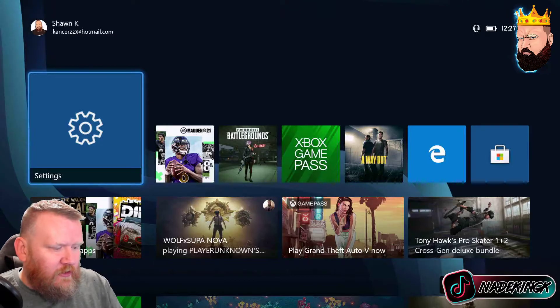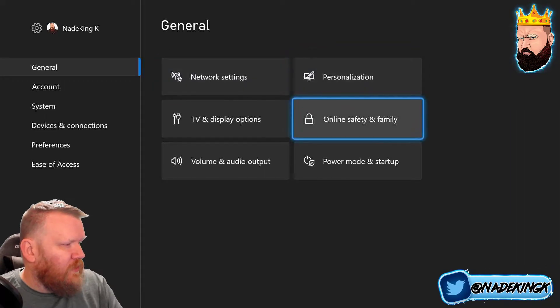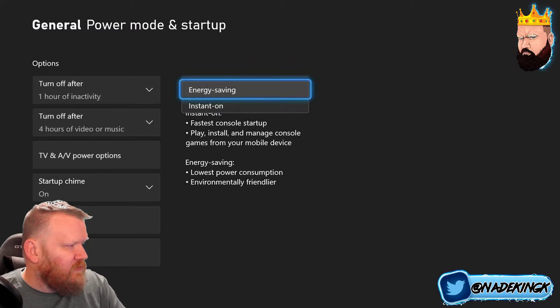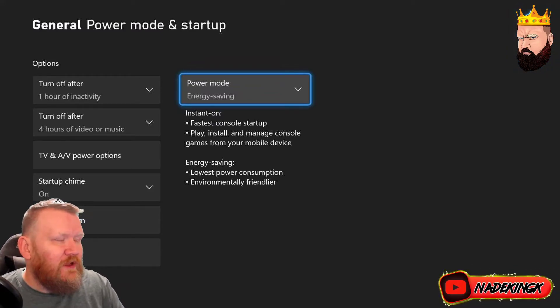So we're on the Xbox right now. You're going to go to Settings, which I already have set up. You are going to go to Power Mode and Startup. And you are literally going to turn it on to Energy Saving Mode from Instant On. So take Instant On off, put it to Energy Saving Mode. And that is it — that is literally it.